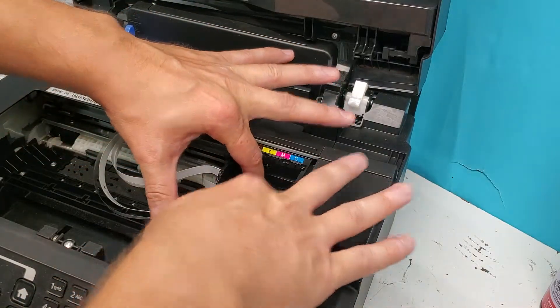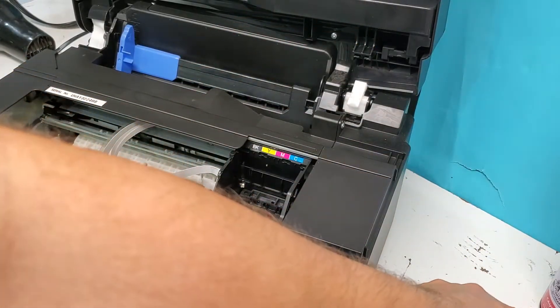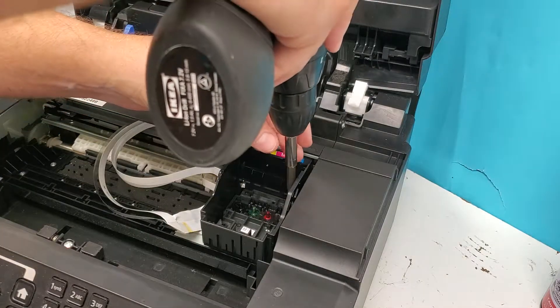Sometimes people change something out and it's just going to give them an error. That doesn't necessarily mean the printhead needs to be cleaned again — it usually means that it needs to be replaced.